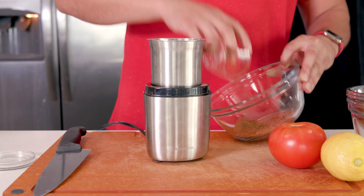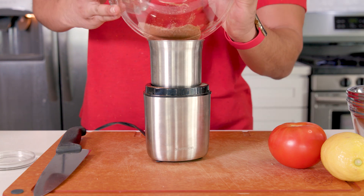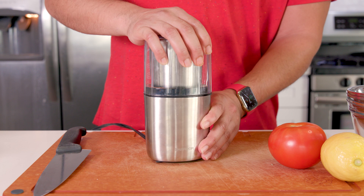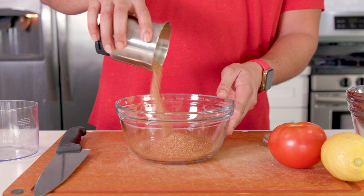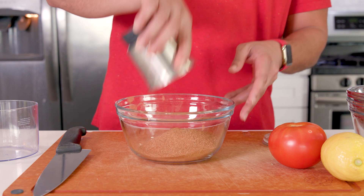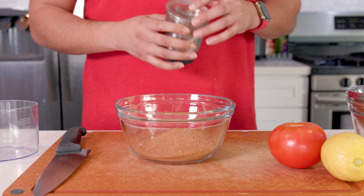I transferred my Creole mix to a spice grinder — you can also use a coffee grinder — and gave it a few pulses just to break up those coarse herbs a little bit finer, but you don't have to do this, it's totally optional. Give that a mix and you'll have plenty of seasoning that should last in an airtight container for months. This would be good on like salmon or anything that needs a good Creole kick.